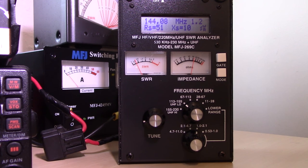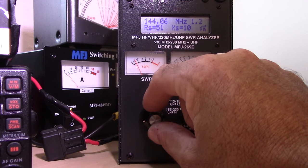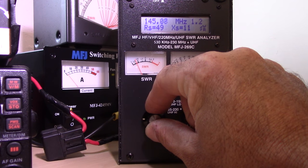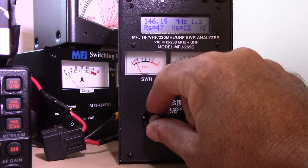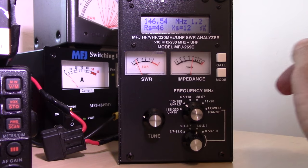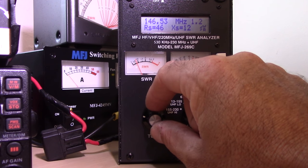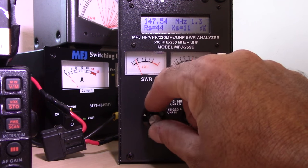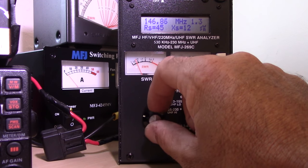The SWR on the meter horizontal looks similar to what I saw outside in the first video. At 144 MHz it's 1.2 to 1. Scrolling up — sideband is 1.2 to 1. Going up toward FM: 1.2, 1.2, 1.3. Around 146.52 and 146.55, it's still 1.2. It does pretty good horizontal. Up at the very top where it was 3.5 to 3.6 vertical — horizontal handles it fine. That's how the antenna was really designed.